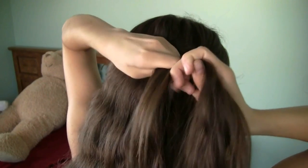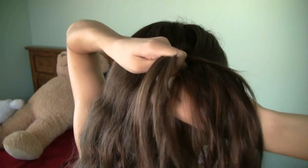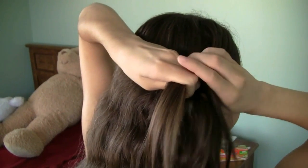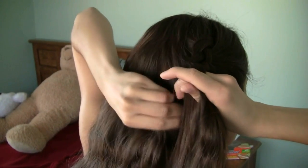So as you braid, you just want to start adding little sections of hair. This is exactly like French braiding, only of course you're still pulling the hair underneath each strand instead of over each strand. You just want to keep doing this until you don't have any more hair to add.